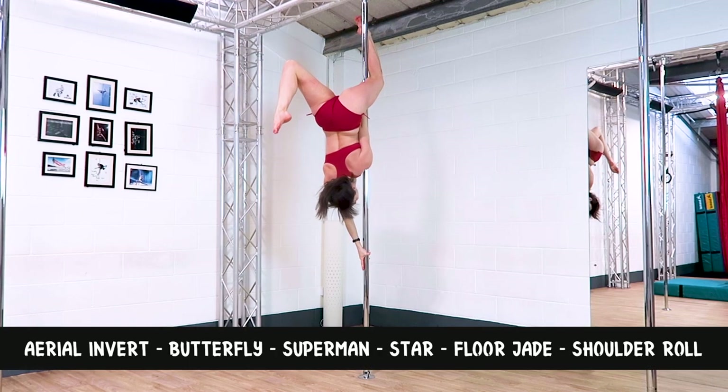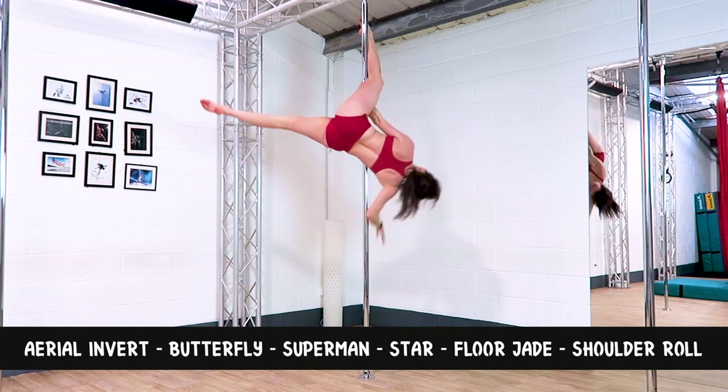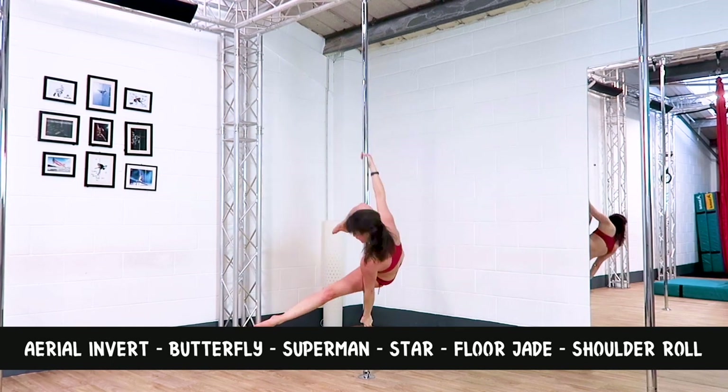Combo one: aerial invert to a butterfly, to a superman, to a star, into a floor jade with a shoulder roll on the end.